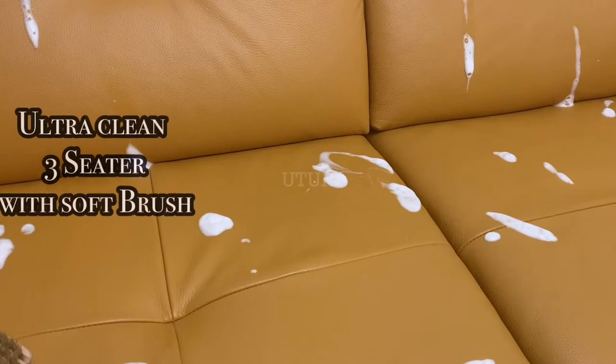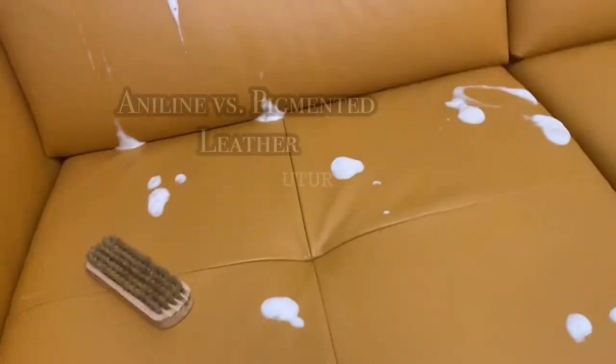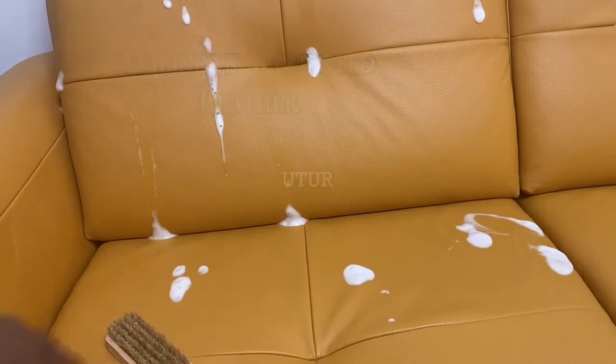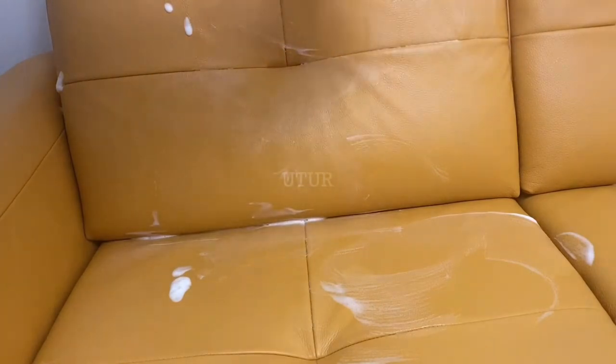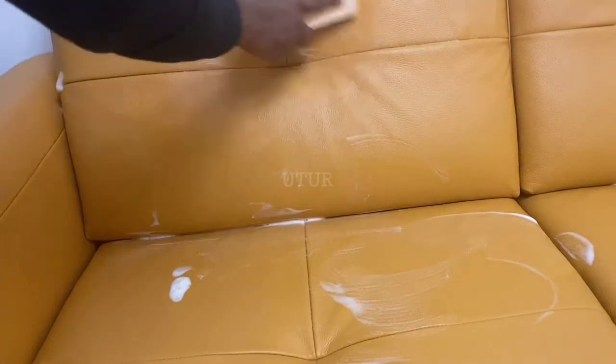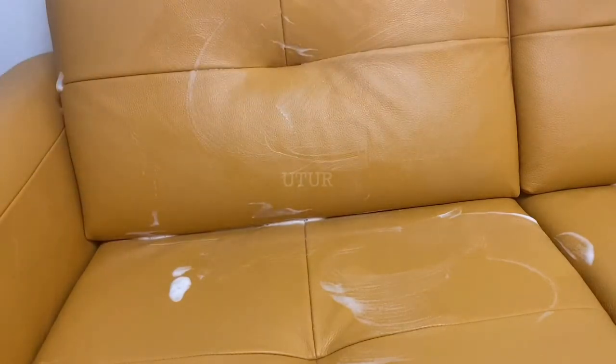Lastly, we're going to work the same process for the three seater. In this case I will let the Ultra Clean stay put for more than four or five minutes. If you observe carefully whilst working the brush through the Ultra Clean, you will notice that the leather is highly absorbent — that's because what we have here is Aniline leather. The Ultra Clean soaks into the Aniline leather and darkens and lightens several spots, but this should not be a cause for concern as the leather will revert back to its original colour within 15 minutes or thereabouts.